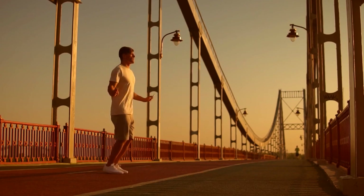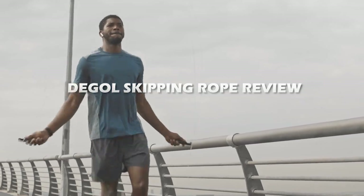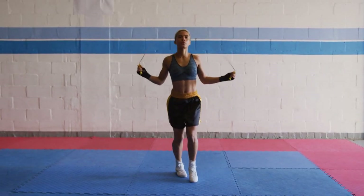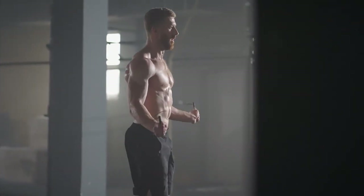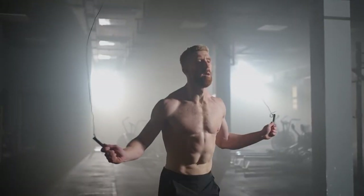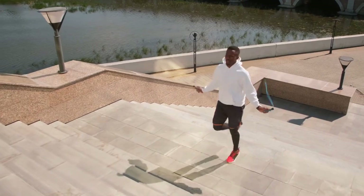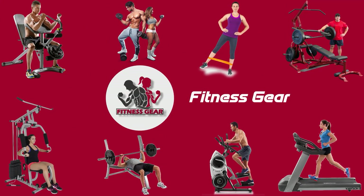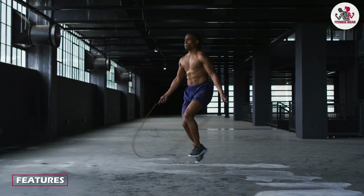Hello and welcome to our review of the Deagle skipping rope. If you are looking to improve your fitness or add some cardio to your workout routine, a skipping rope is an excellent choice. The Deagle skipping rope is a popular choice for many fitness enthusiasts, and in this video we're going to review it and give you our honest opinion. So sit back, relax, and let's get started.